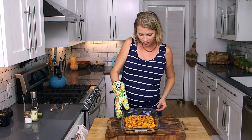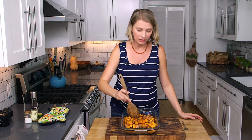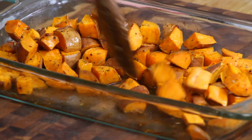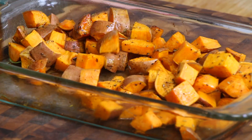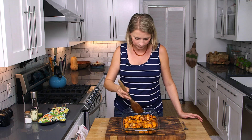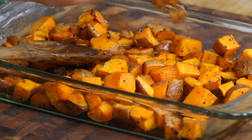I didn't stir them — I just let them go. You want to give them a stir before you serve them to get the honey and the butter redistributed and get them nice and glossy. It smells delicious.